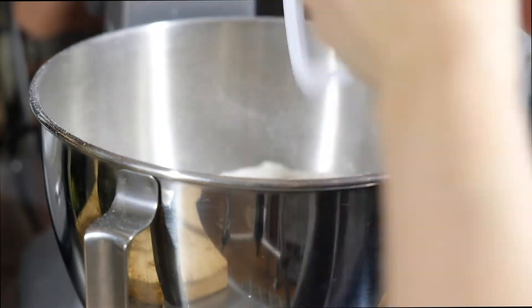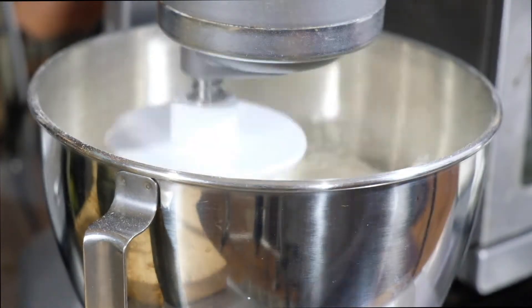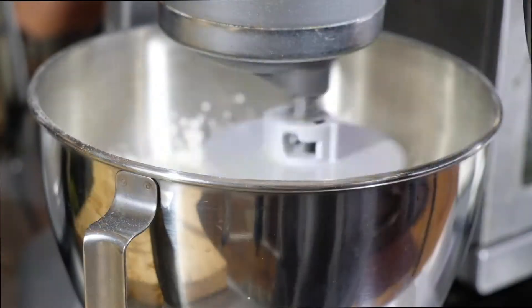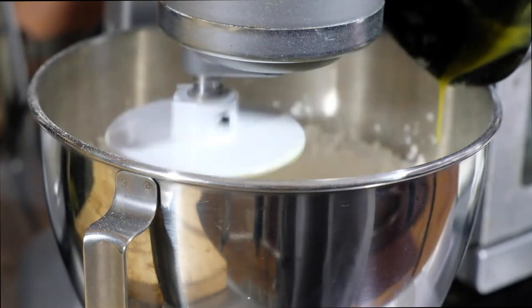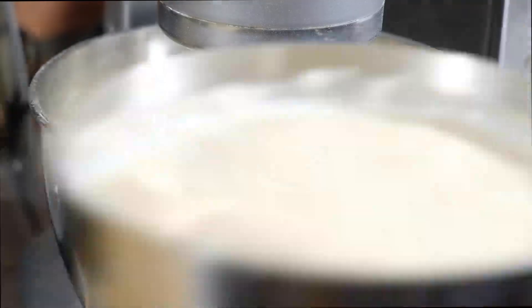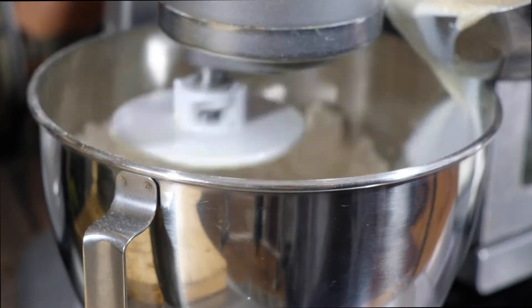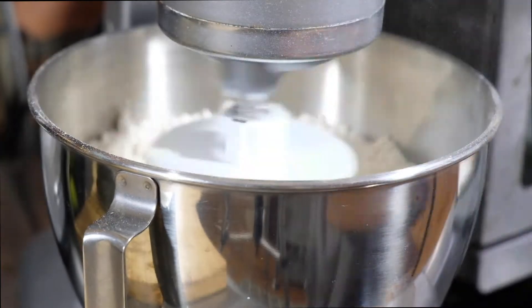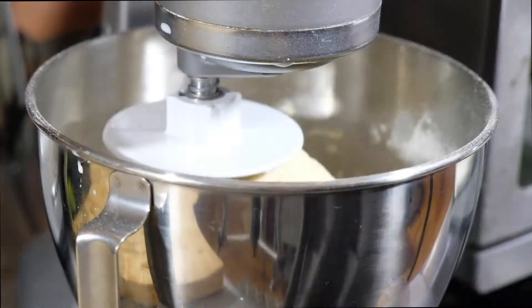In the bowl of a stand mixer, pour in five cups of bread flour and a half teaspoon of salt. Attach your dough hook and mix together. With the mixer running, pour in your melted butter and then your milk and yeast. Let this mix for about four minutes, scraping down the sides in between to make sure nothing is sticking and everything is well incorporated.